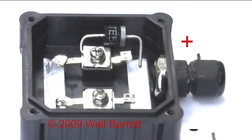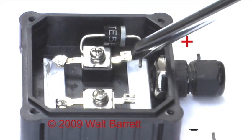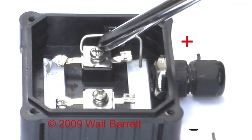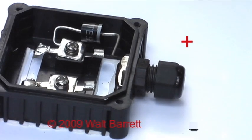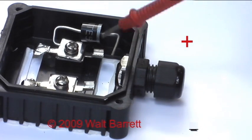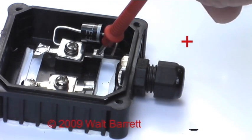Another thing you can do if you have a problem is undo this screw, remove the diode, crimp the wire on it the way you want, and then put it all back together again — that might be the best way. Remember that the positive wire gets crimped to this wire right here. Do not crimp it down here on that terminal because you will bypass the diode.